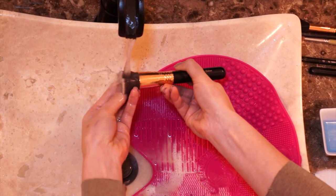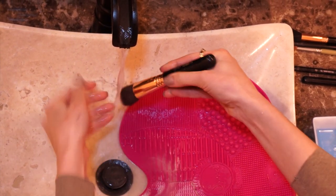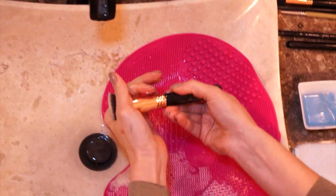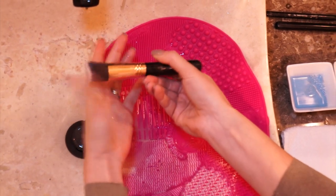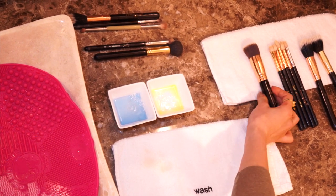Here I also take my thumb and scrub it inside just to make sure I get all the product and bacteria out. This is my favorite kabuki brush.